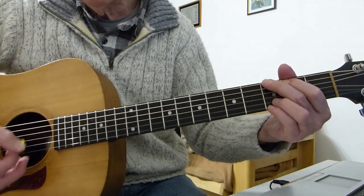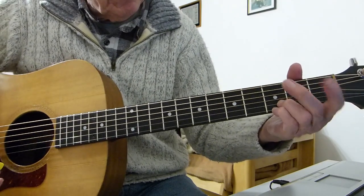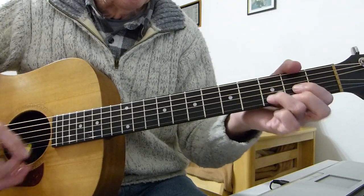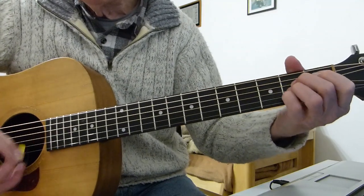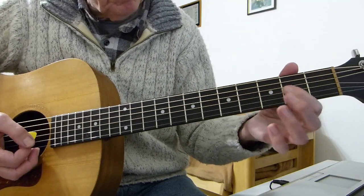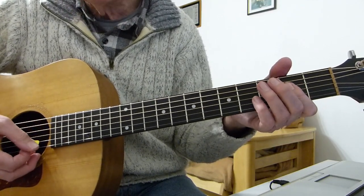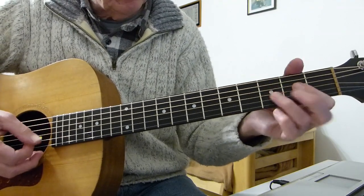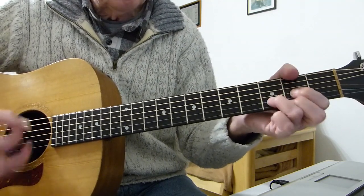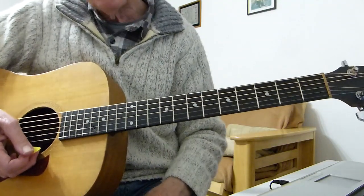For the G, you can use a three-finger or four-finger G, doubling up on the top two strings on the third fret with the pinky and third finger, or just play a straightforward three-finger G. Then an A chord — a straightforward A chord — or a lazy A, just barring the second fret of the fourth, third and second strings with your first finger. Whichever is easier or sounds best.